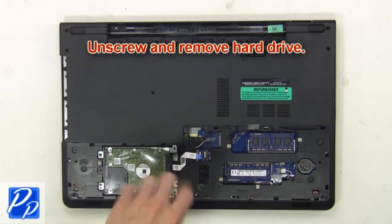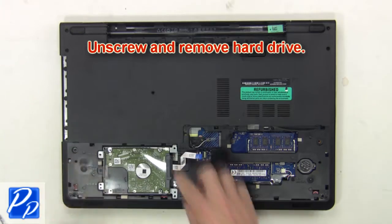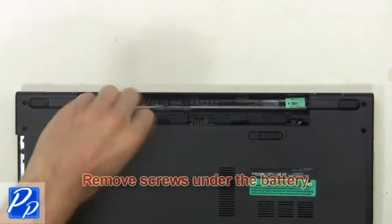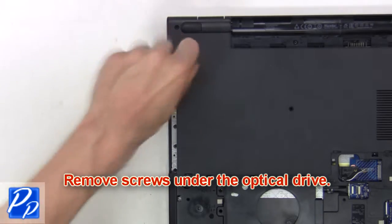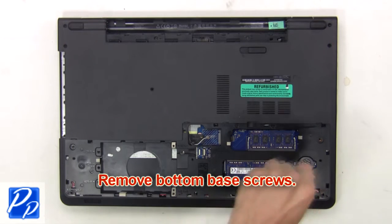Then unscrew and remove the hard drive. Then remove the screws under the battery. Now remove the screws under the optical drive. Next, remove the bottom base screws.